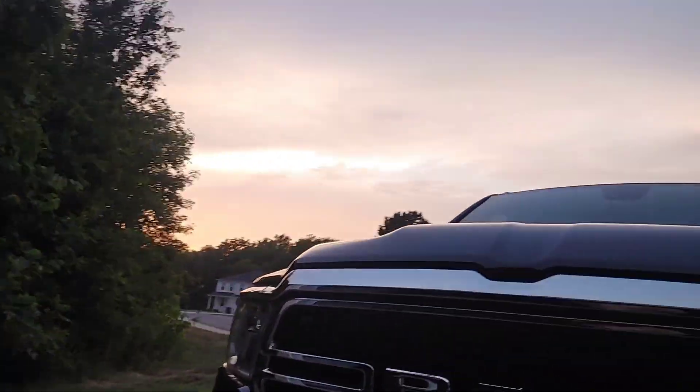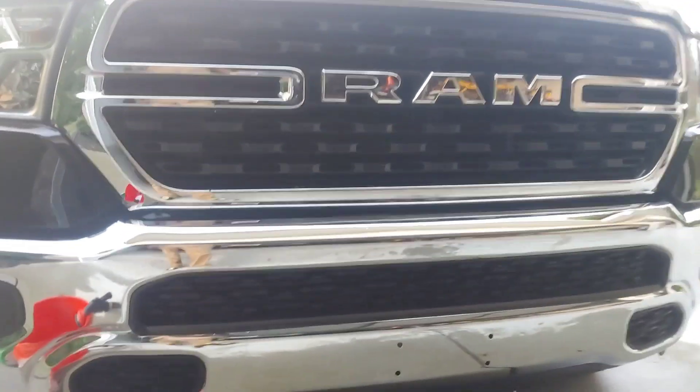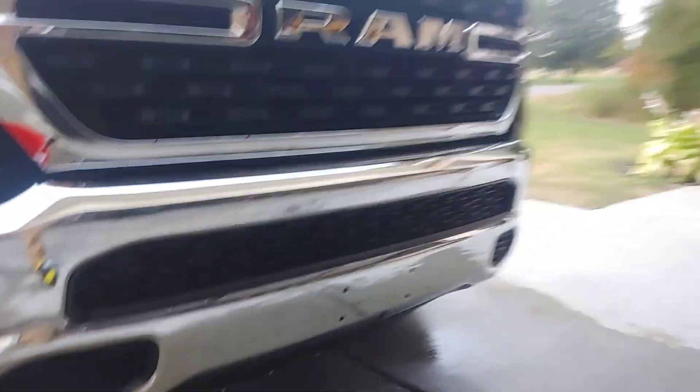Alright, we're back with the finished product. Let you guys check it out. Definitely suds up good too. Got a few little spots that I didn't get off the front, but that's not on the product — that's on me. But definitely looks real good. Side shot of it. The video really doesn't do it justice, especially in the evening like this.